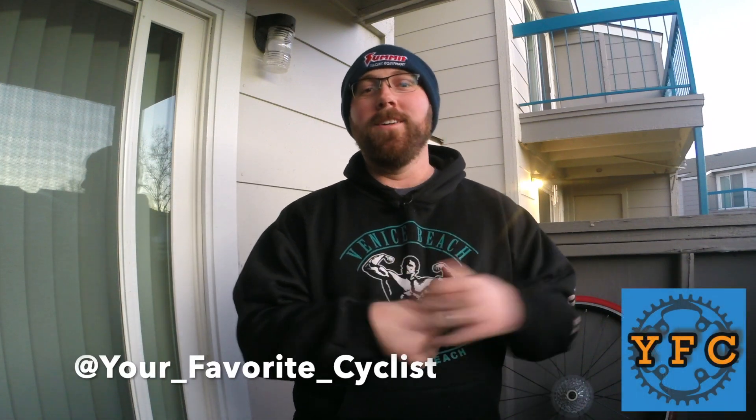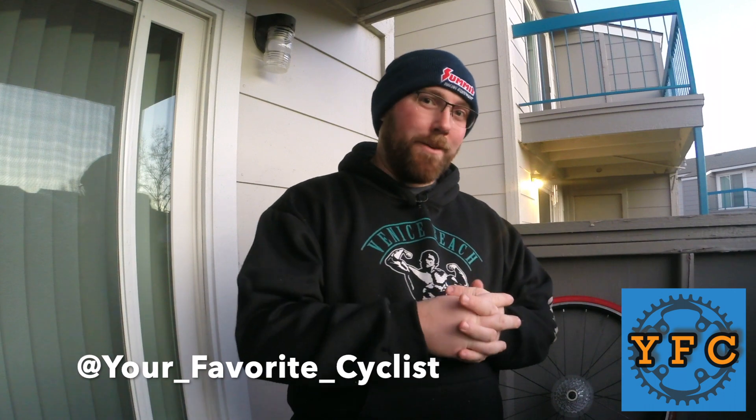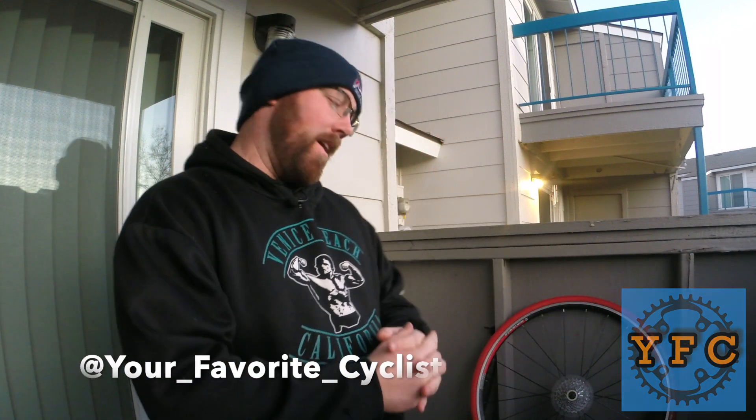What's going on today YouTube, welcome back to your favorite cyclist YouTube channel. Today we're back with a bike quick talk — something very simple: does your bike have a cassette or a freewheel? Easy ways to tell. We're going to go into that in this video, but first if you're not subscribed,